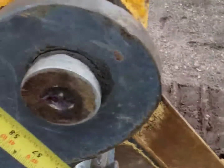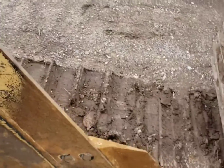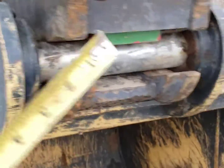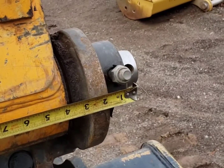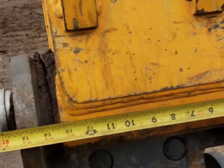Measure from there up to here — we've got 57 inches. It's always a safe bet to double-check your pin diameters to make sure that's correct, and it doesn't hurt to check that the thumb measurement between the ears is correct as well.